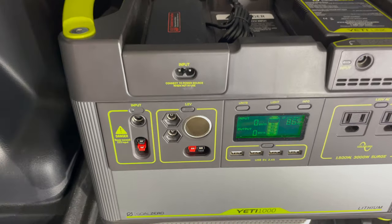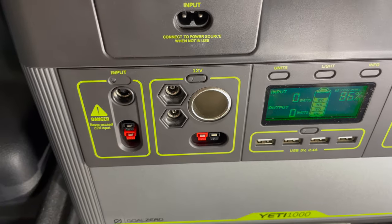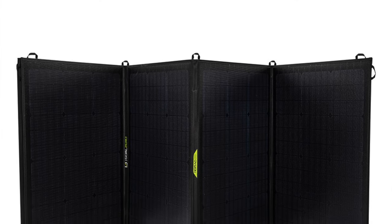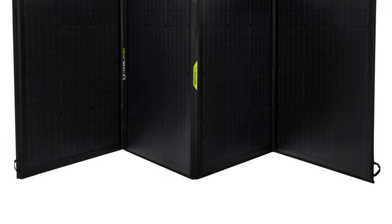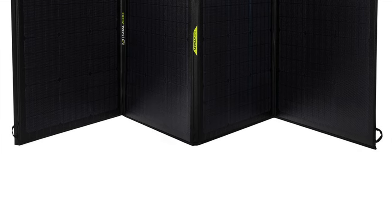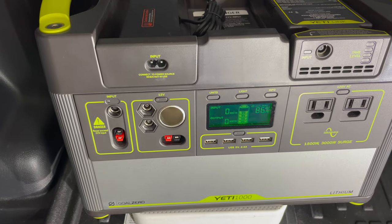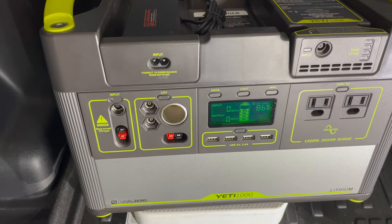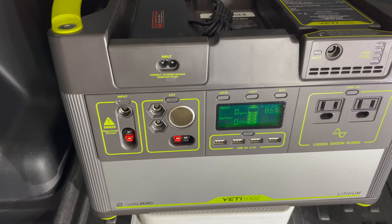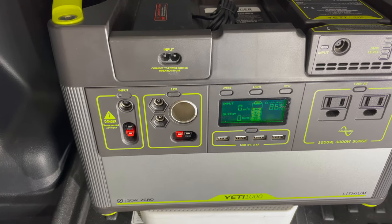Additionally, using the Anderson connector at the front, I'm also able to use the newly released Nomad 200 solar panel. This one charges the Yeti 1000 in 8 to 16 hours. Again, this is dependent on the amount of sun, the heat, the direction, and how empty or full your Yeti is.